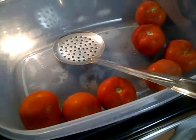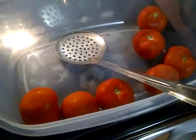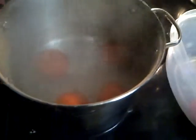Today I'm processing some raw tomatoes. They're very ripe. We got them as a gift from the neighbor. And I'm putting them into the boiling water for a minute or two, just enough to loosen the skin.